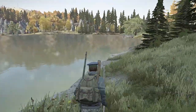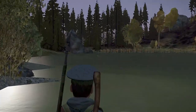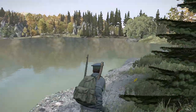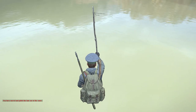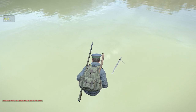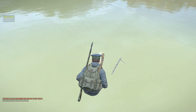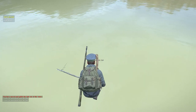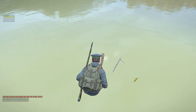All right everybody, here we are at Black Lake — look at this sucker, this lake is huge. We're gonna do some fishing and try our luck here. You can press the middle mouse button and scroll up to pull it out, and you can check the bait.